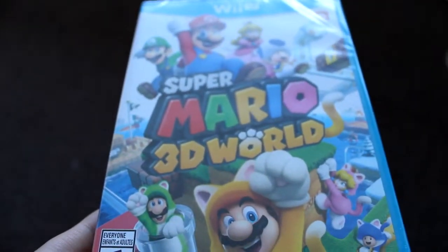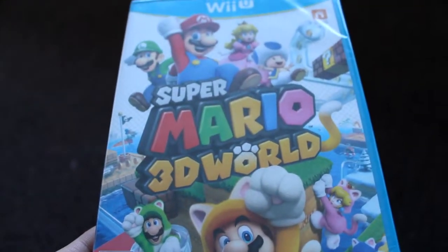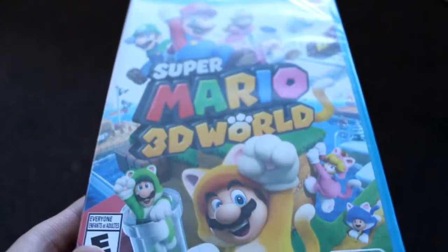I'm eager to play it on the gamepad because then I can play it portably without having to be tethered to the TV, which is the neatest thing about Wii U games. I'll always be able to play it on the gamepad.